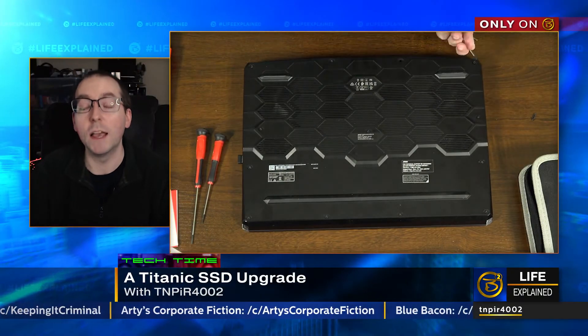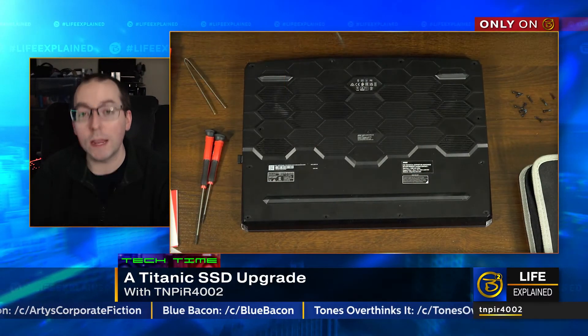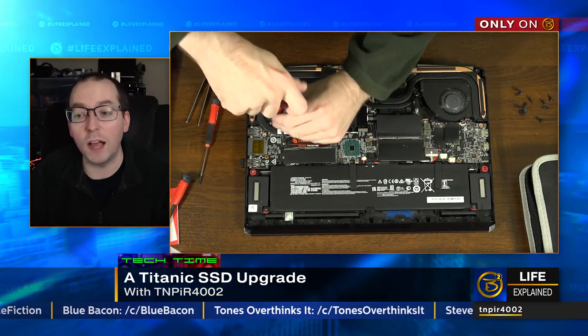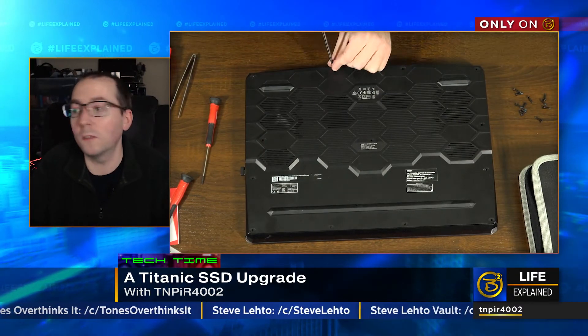What I did was pull the OEM drive by mistake — in other words, the one that had the operating system on it — and when I installed the Seagate FireCuda, the computer had no operating system. At first I thought I'd messed something up, but when I looked at the boot settings in the BIOS, it saw the Samsung 980 drive as well as the FireCuda, and that's what told me I'd removed the wrong one. So I had to go back, pull out all the screws, pull the bottom plate off again, and do some musical hard drives. I put the original drive back where it started and used the second slot for the new FireCuda — because if it works the way it was, why mess with success?